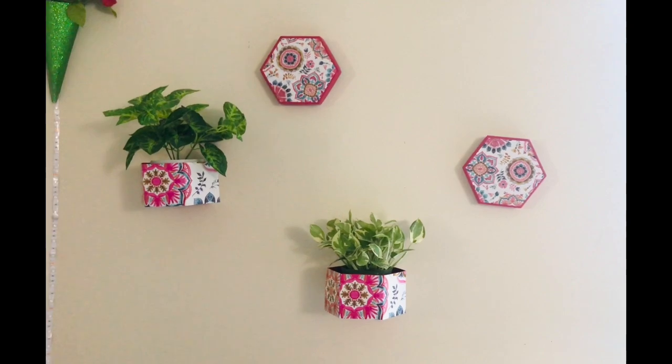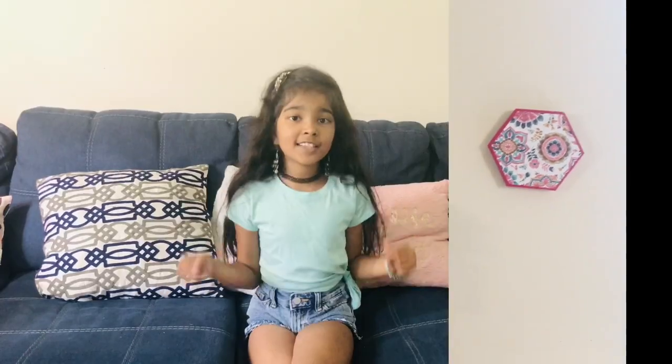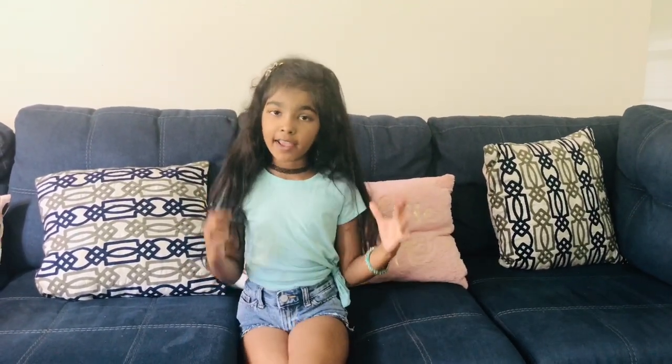Now I'm gonna put plants in them — one is artificial and one is real. I really hope you like this video! Please try this at home and tell me how it turned out. Please like, share, subscribe, and hit the notification bell. I love you guys so much and see you in the next video, bye!